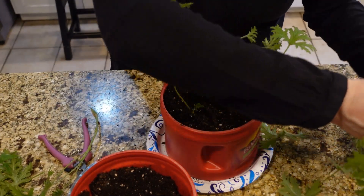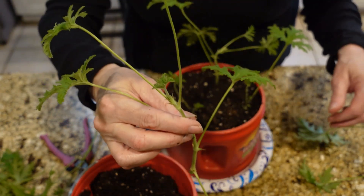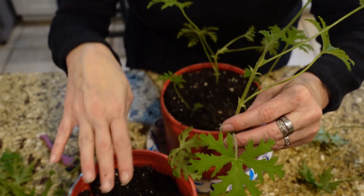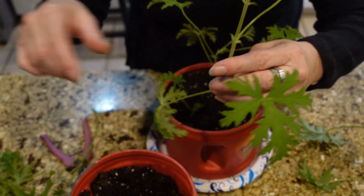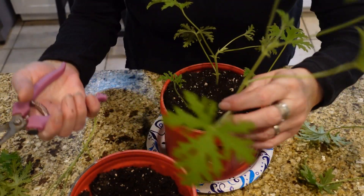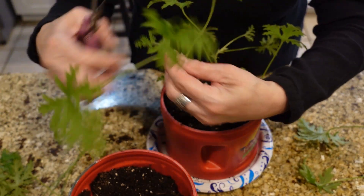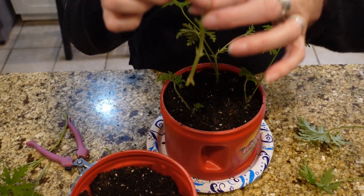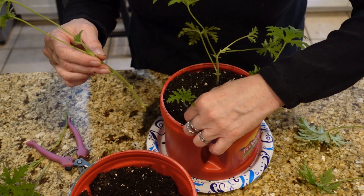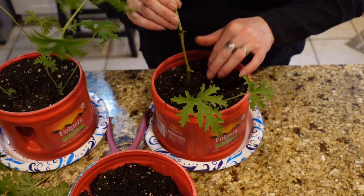I've seen people trim these and just set them in a glass of water, and that is sometimes how you start plants, but with this plant you'll get more success putting them directly into the dirt. You don't have to do anything special — just cut these and stick them in the dirt. You can even stick them in the ground outside and they will grow. It's really cold here right now so I'm going to set them out in the shop.